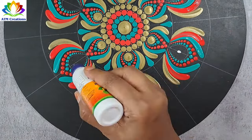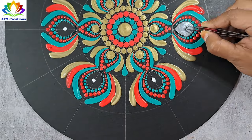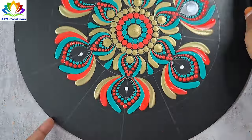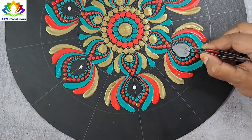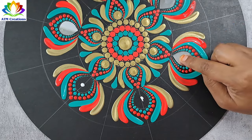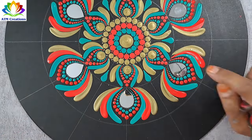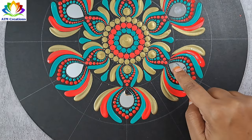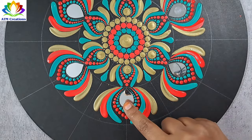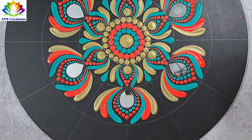I'll put favicol now. I'll fix mirrors now. Those who do not have these mirrors, you can draw the outline freehand and then fill it with golden paint or any color of your choice.